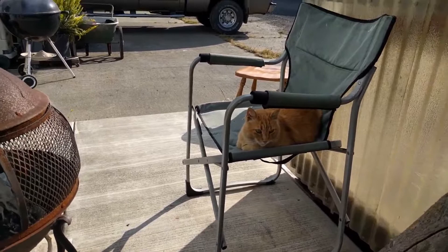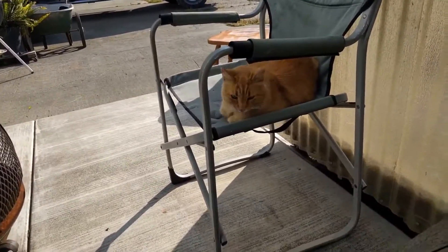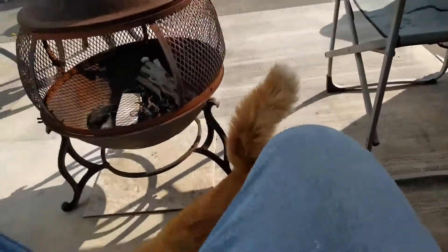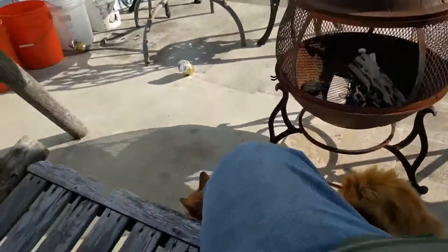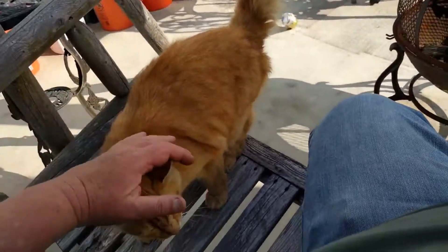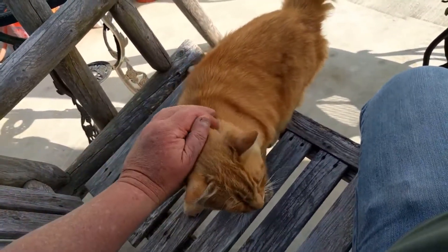Rubes has got my chair — that's the one I usually sit in when I'm barbecuing. He must have heard me. Buddy, what are you doing, Rubes? Hi there, kitty.